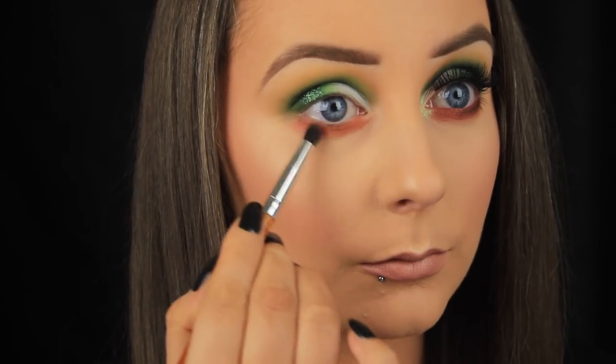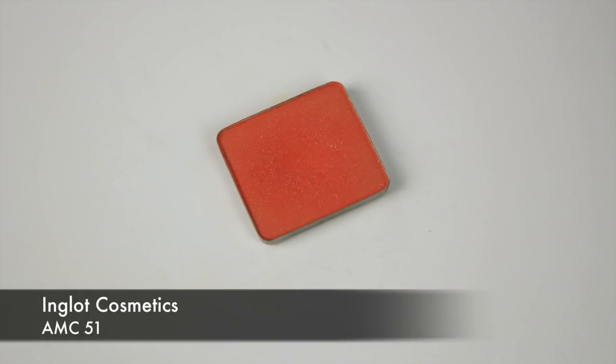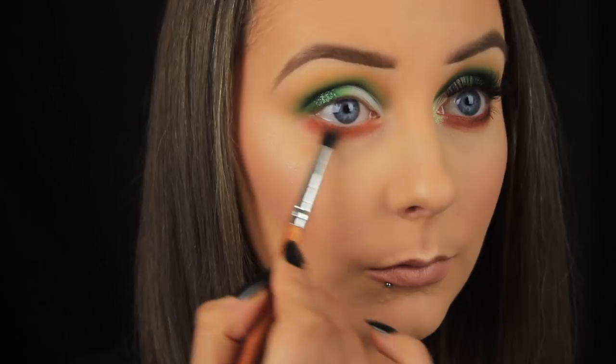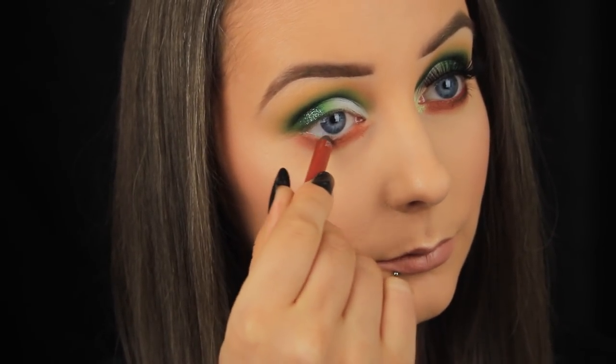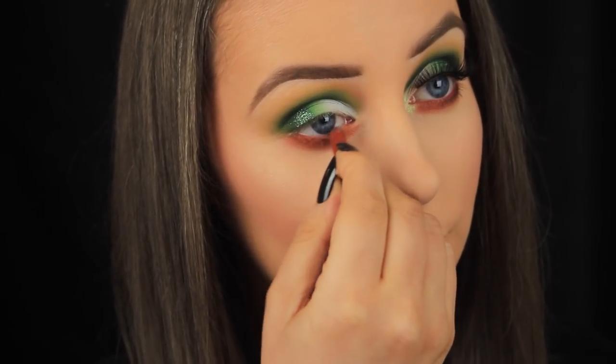To really make that orange pop now, I'm going in with a brighter shade of orange, and I'm sweeping this just in the lash line only. And if you have blue eyes, this is really going to make them stand out. Next then, I'm lining my waterline with probably my all time favourite shade of the Urban Decay Glide on Eye Pencils — this is Torch, and judging by the size of it, I use it a lot. Again, if you've got blue eyes, this is your friend.